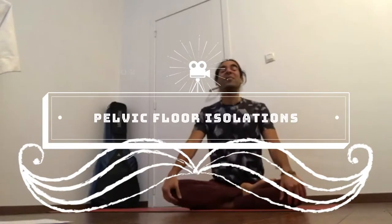We will start with a simple pranayama exercise. Pranayama is the work on your energy body, expanding your energy, and our focus is the pelvic floor.